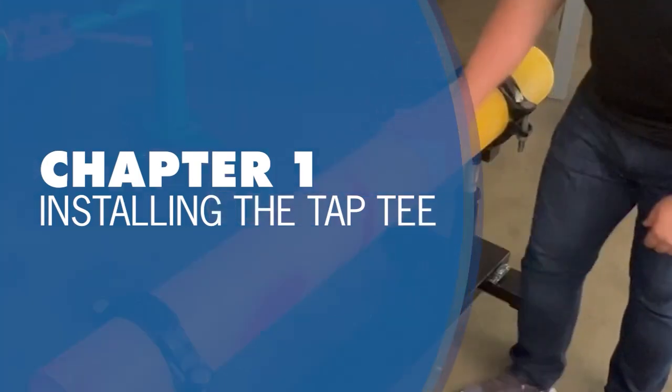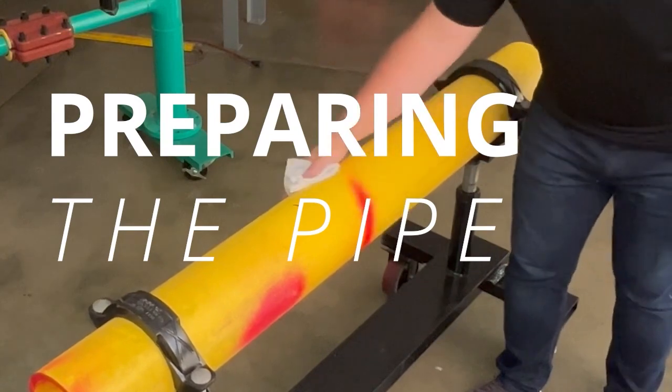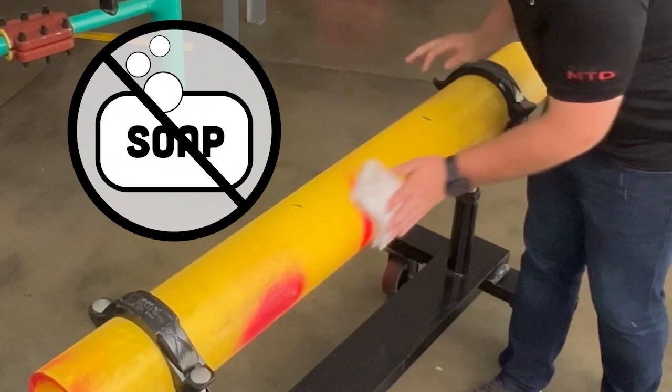Chapter 1: Installing the tap tee on the main. Part 1: Preparing the pipe. The first step in preparing the pipe for fusion is to remove loose mud, dirt, and debris with water and cloth.